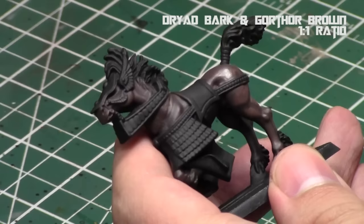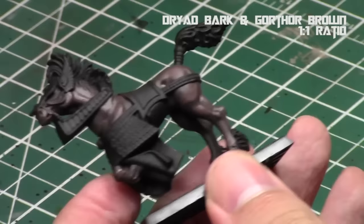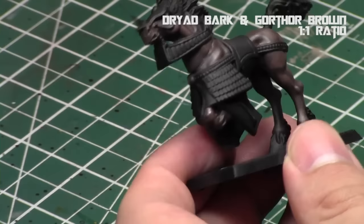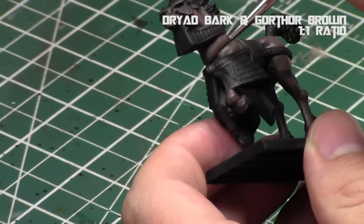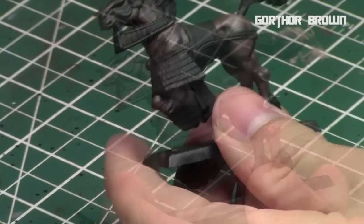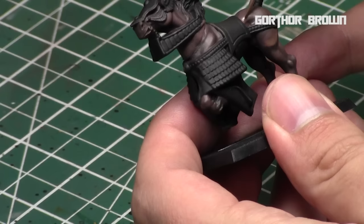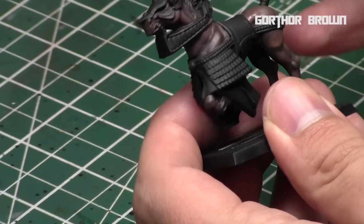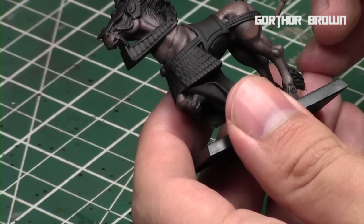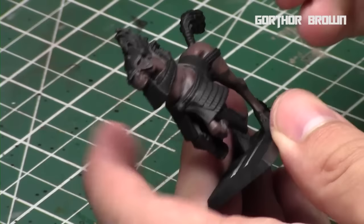As you can see, I'm just following those same lines, starting with the defining raised edges and working my way towards the recesses and the edges. Each step we're going to go closer and closer to these defining lines and build them up, working with the neck and the front muscles. There's still a lot of musculature on this model, as most nicely sculpted horse models do have. Now we're using Gorthor Brown on its own and doing just the very edges of these areas. We're really exaggerating the muscles, but that's what you want to do when painting miniature horses with a layered approach — it really gives the model a lot of character.